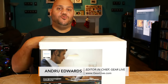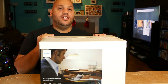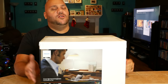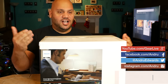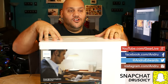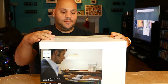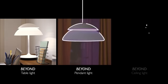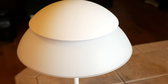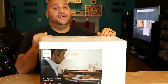Hey guys, welcome to Bleeding Edge TV. I'm Andrew Edwards from GearLive.com. Today we're taking a look at the Philips Hue Beyond Lamp. If you've been watching my channel for any length of time, you're probably familiar with Philips Hue — they make LED light bulbs that can change color. With the Hue Beyond though, instead of a light bulb, you're actually buying a full-on lamp, and it's super cool.